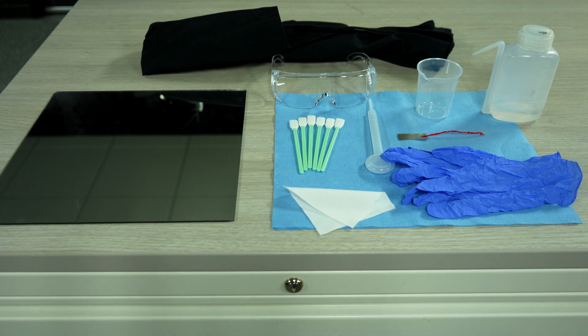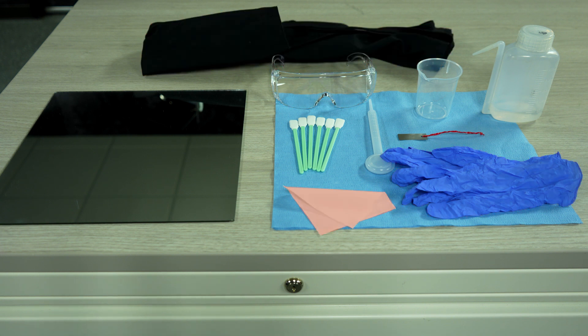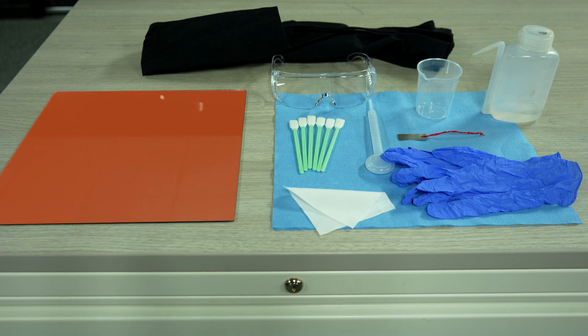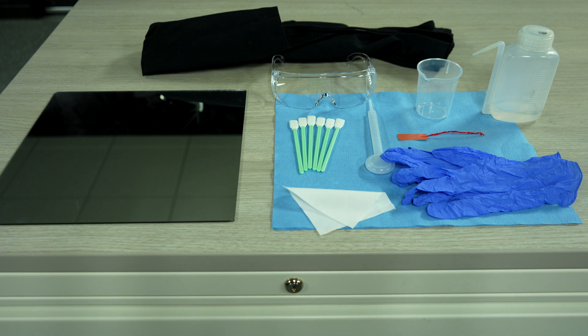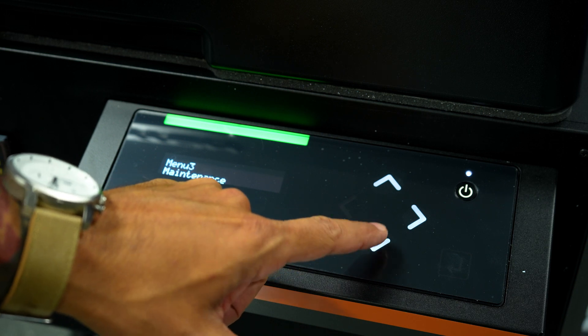First, we will prepare the required items for the daily maintenance procedure. You will need rubber gloves, protective eyewear and clothing, paper towels, cleaning swabs, maintenance cleaner, a mirror or stainless steel tray, a scraper, and a dropper. To start, go into your menu and go down to maintenance.